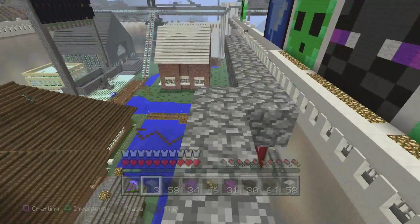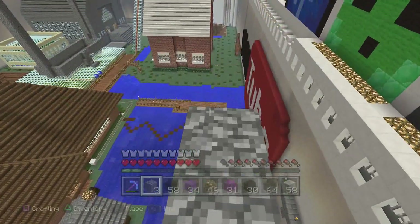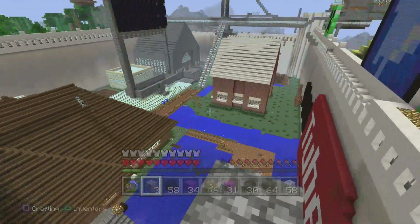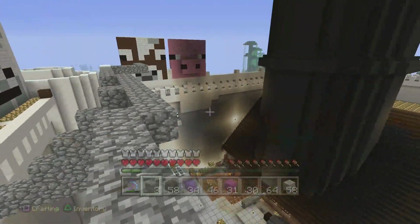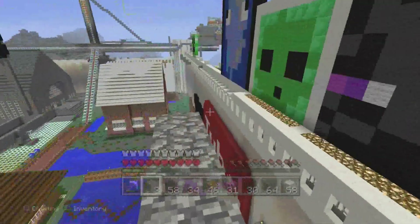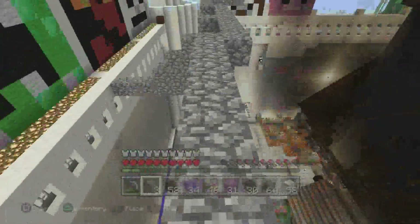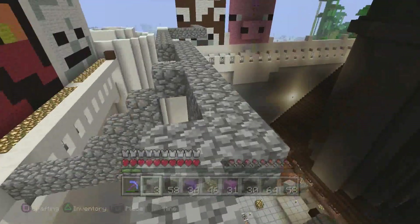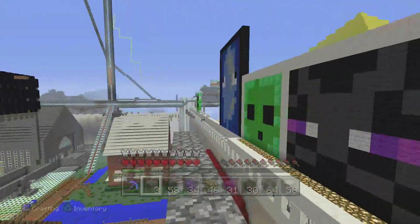Hey there guys, Skippy here from Skippy6Gaming, coming to you with another quick tutorial. I've been on a bit of a pixel art kick lately and I wanted to show you some of this easy 8-bit pixel art. I'm going to go through them slowly, I'm not going to spam you guys with them, but if you see any of my pixel arts you want a quick tutorial on, I'm probably going to get through them all eventually and do a whole thing around all the castle walls.